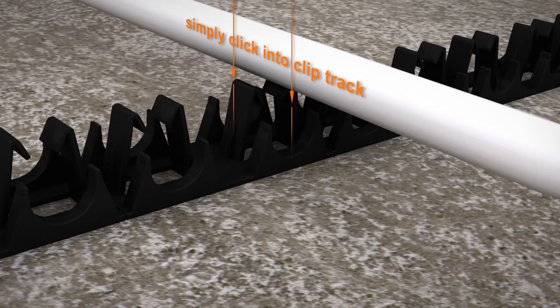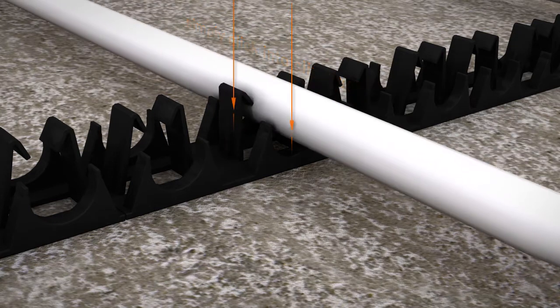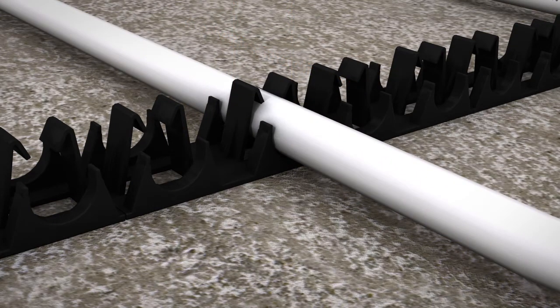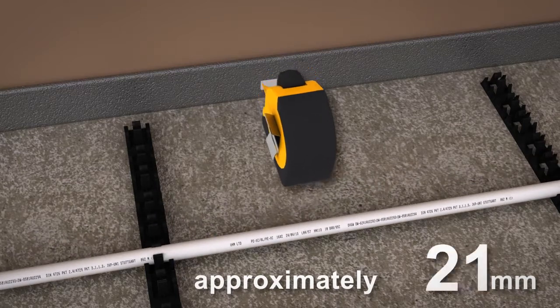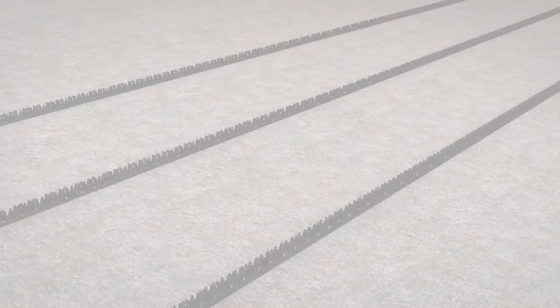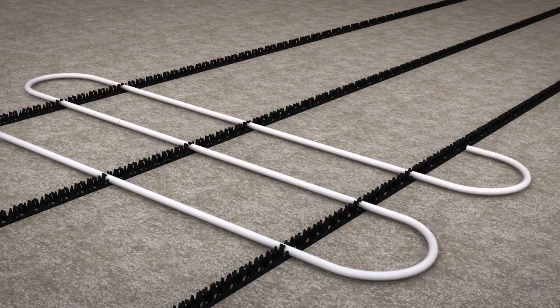Pipe is easily fixed to the clip track system by firmly pushing it down within the curved recesses in the clip track. This will firmly hold the pipe in place. Set the pipe back from walls and doorways approximately 100mm. The layout of your pipe should follow an up and down pattern.